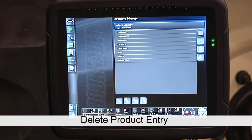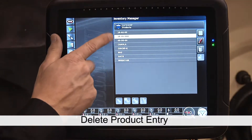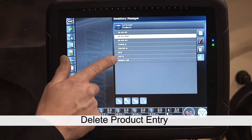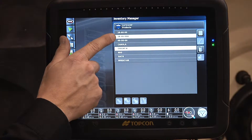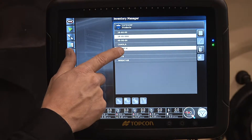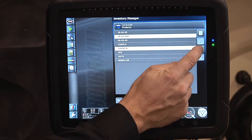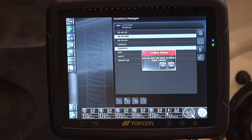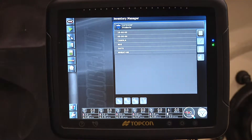If I want to get rid of one of these products I would simply highlight it, or as many as I like. I will take out two products. I've taken out my 1846-00V and my chickpeas K. Touch the garbage can confirming the deletion. Now those products are permanently erased from the memory.